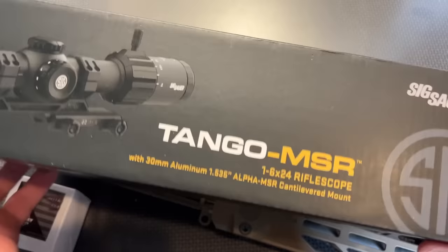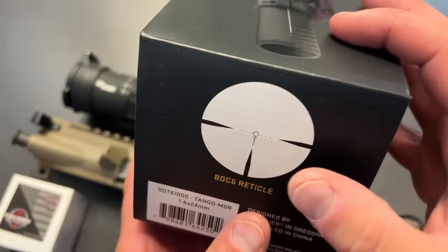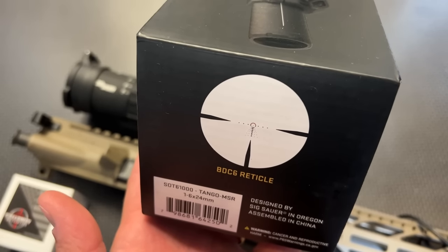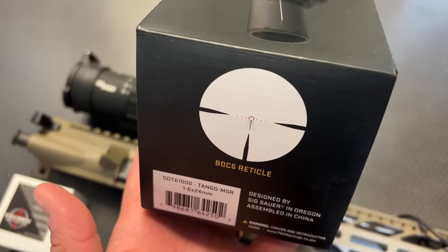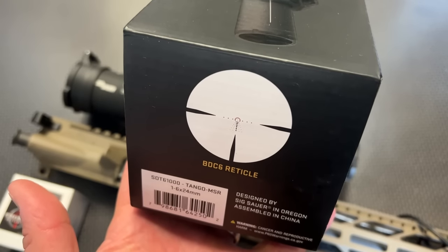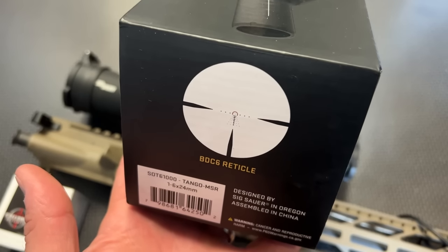I do want to show you guys the box so you can pause it and read all of those specs and features for better details. This is the BDC6 reticle system. You can look at the manual itself, but it's got really large leader lines. Since this is a second focal plane optic, as you zoom in and out, the reticle actually stays the same size — so what you're seeing here is what you'll see at the entire zoom level.